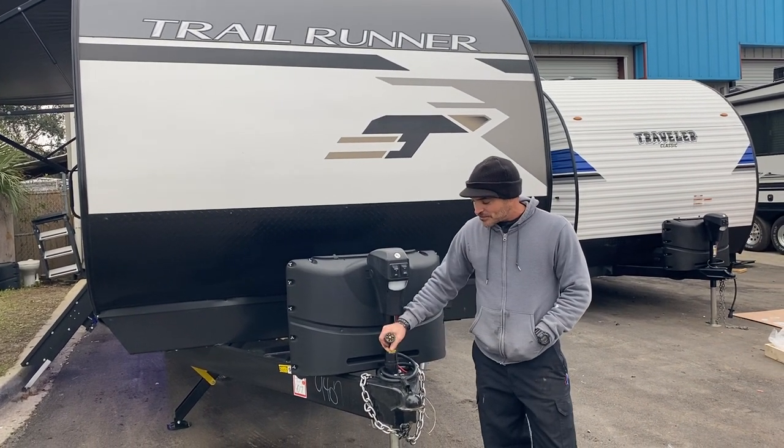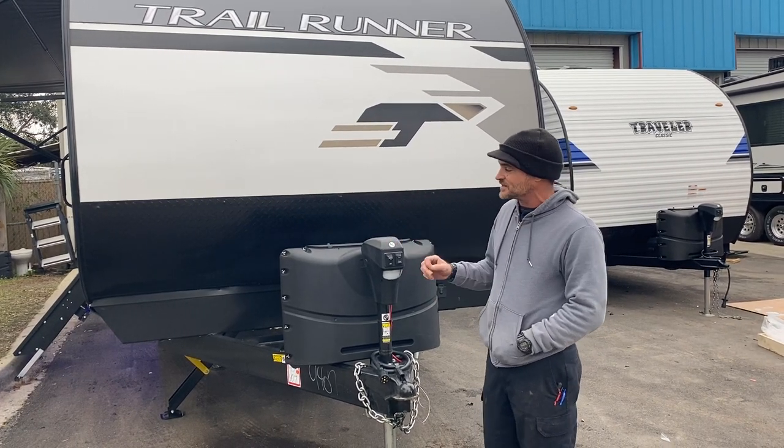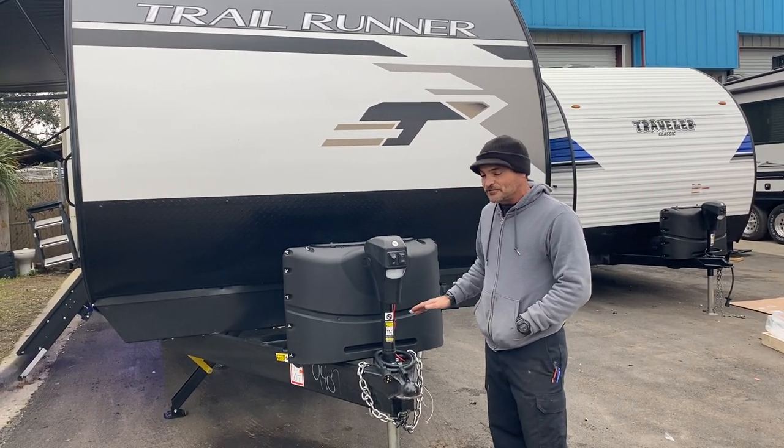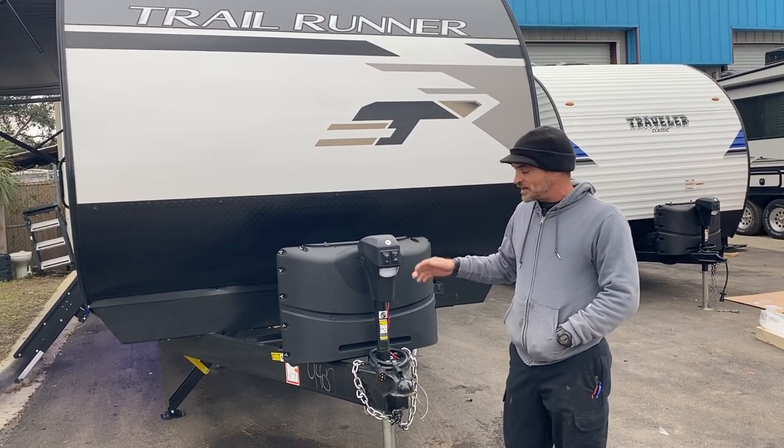You've got your seven-way power cord here. You plug into your vehicle — it turns on your running lights, your turn signals, stop lights, and provides 12-volt power for the camper. Also, if you have brake control on your vehicle, it controls the brakes on the camper.